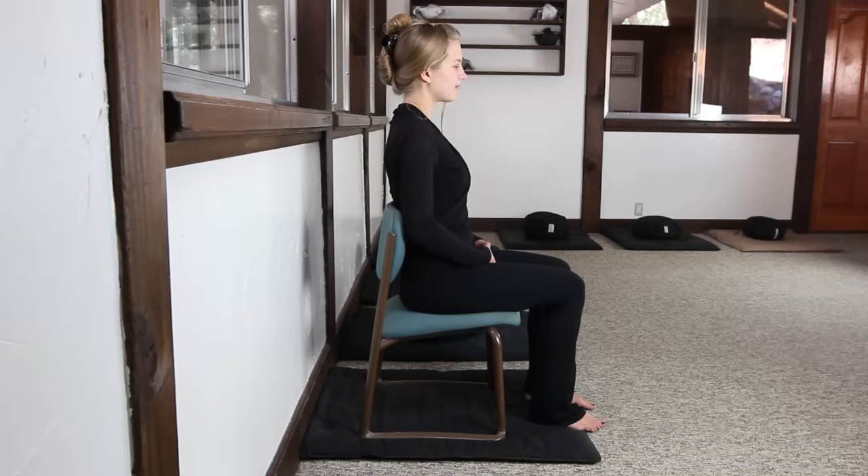Zazen can certainly be practiced in a chair. Extra care should be taken to be sure that the feet are firmly planted on the ground and also that you don't slump, especially in the lower back.